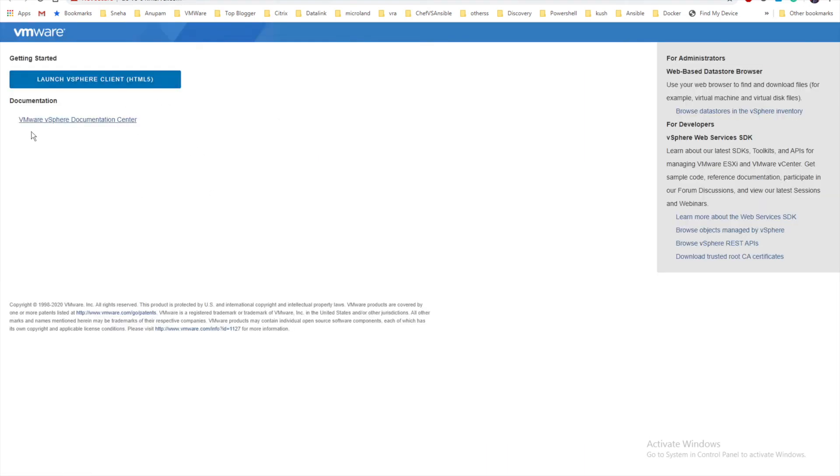vSphere 7.0 is only HTML5-based — the old Flash client is gone. On the right-hand side you have different options for REST APIs, browsing datastores, and the vSphere inventory. On the left you have the vSphere documentation center. Let's not waste time and click on the HTML5 link and let the page load since it's loading for the first time post installation.